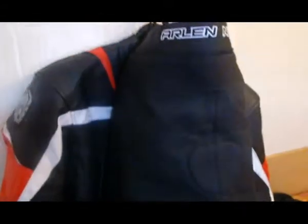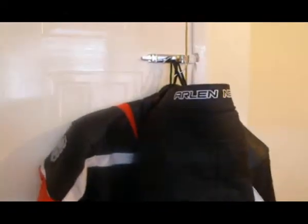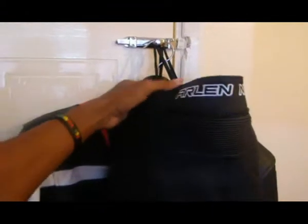Alright, so as you can see here, this is my motorcycle gear — let's just check it out up close.